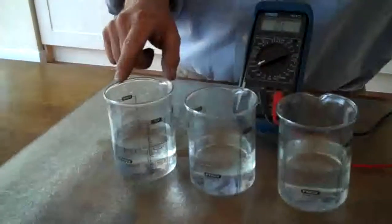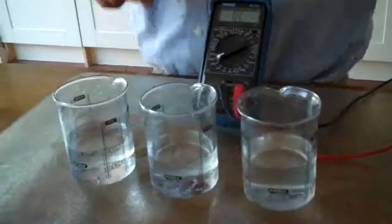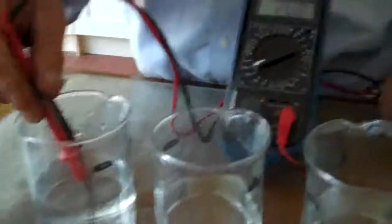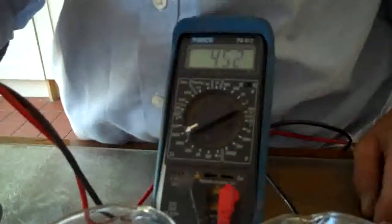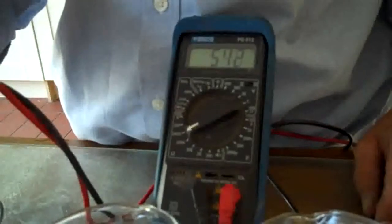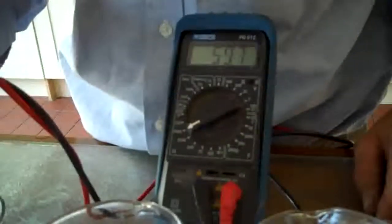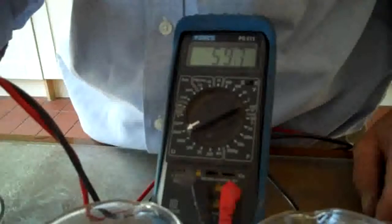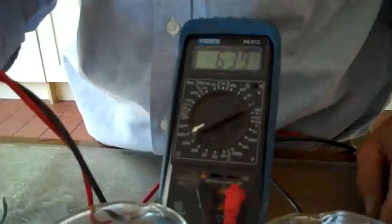The less salt, obviously the higher the resistance. So we've got three samples of water: the desalinated water here at the end, a municipal supply here which is straight from the tap, and here is the seawater. If I put the probe into the desalinated water — it's on the 2000k range because the resistance is obviously going to be particularly high — it's settled down at around 641 kilohms. So that's the desalinated reading.